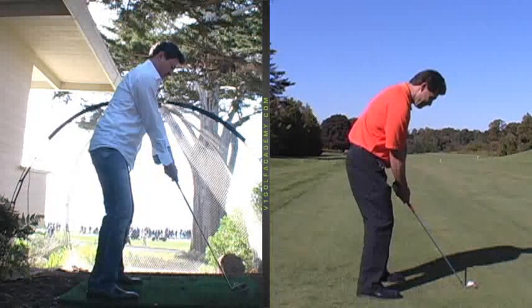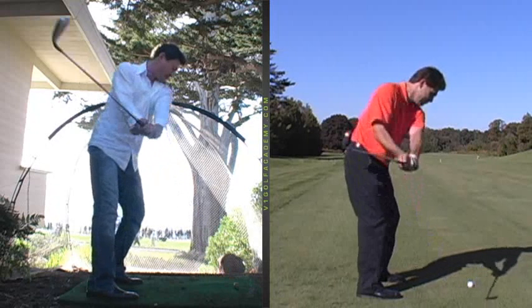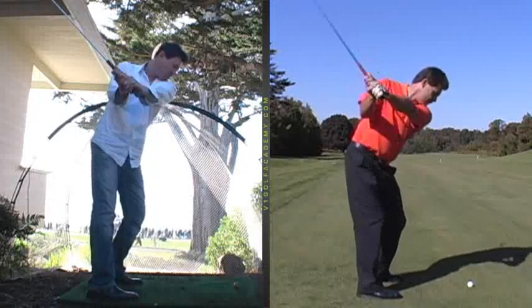Watch the club back in slow motion now. As you go back, you can see how the club is getting kind of pulled back with your arms, almost away from the ball or outside the ball line. Then you pull it back up over your shoulders, but because your arms have taken the club back, look how your legs spread apart.